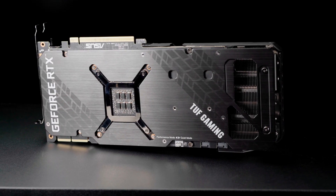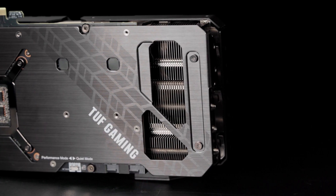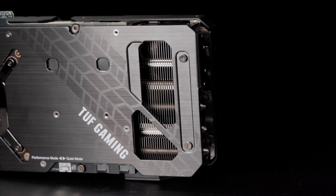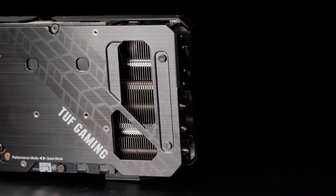A full-length metal backplate protects and reinforces the card's circuit board. The large cutout in the backplate, paired with a shorter-than-average circuit board, allows hot air from the heat sink to move directly into the case airflow path, improving overall system temperatures.